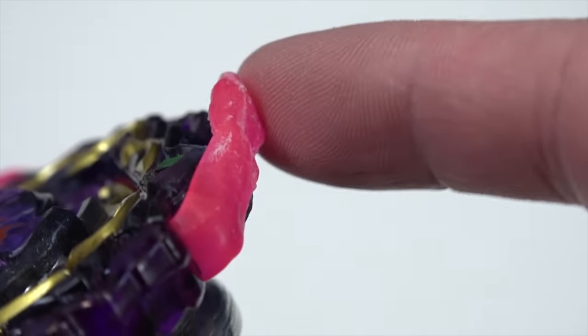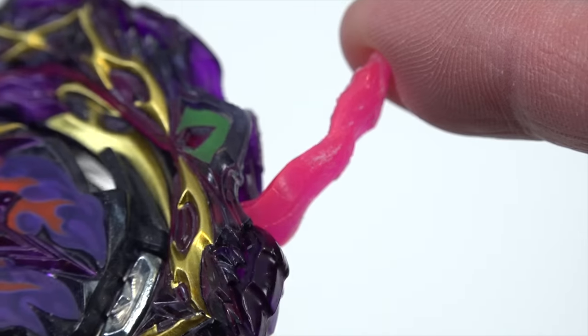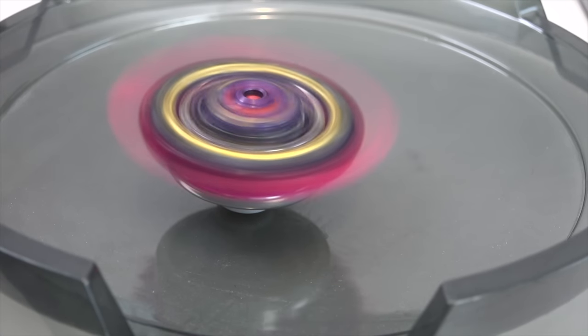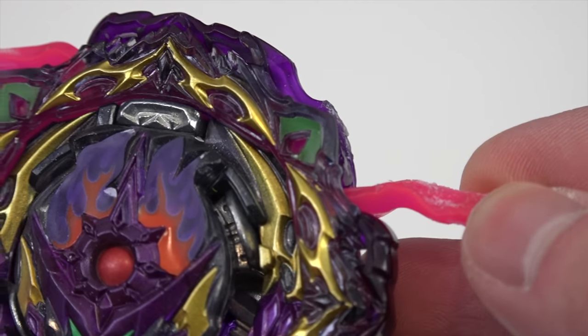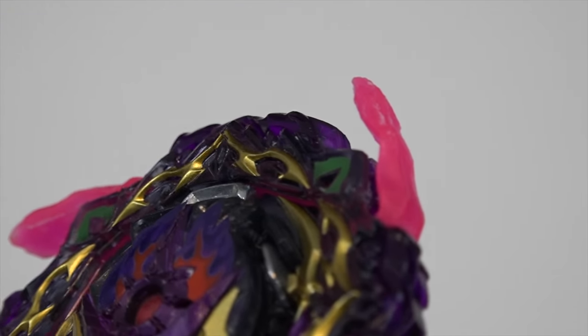We're gonna get rid of that and truly awaken this Bey and see how the performance is. Because as you guys know from our regular stock Barricade Lucifer, it is just trash against right-spinning bays. It has a little bit of a chance against left-spinning bays because it was able to absorb the spin, but if you're versing it against right spinning, there is no chance. The rubber just drags you down — the gimmick is really just a gimmick. Performance wise, it needs some sort of modification.